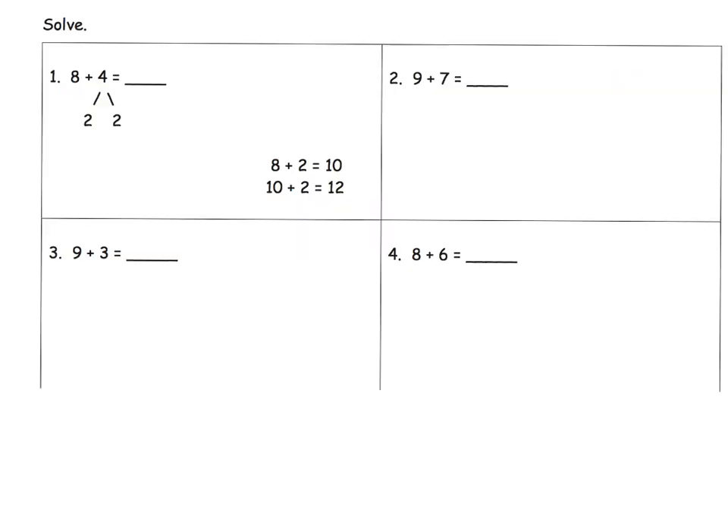The idea for make a 10 is we know we have an 8 in this case, and let's decompose the 4 so that we have a 10. So in this case, 8 plus 2 gives us our 10, so that becomes 10 plus 2, which is 12. So our 12 goes right here.